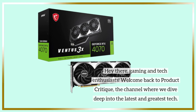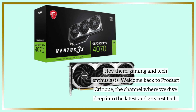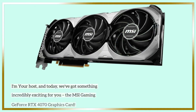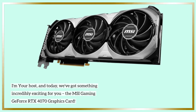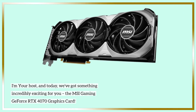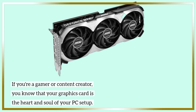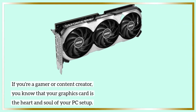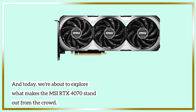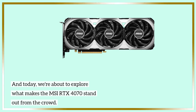Hey there, gaming and tech enthusiasts! Welcome back to Product Critique, the channel where we dive deep into the latest and greatest tech. I'm your host, and today we've got something incredibly exciting for you: the MSI Gaming GeForce RTX 4070 graphics card. We're about to explore what makes the MSI RTX 4070 stand out from the crowd.